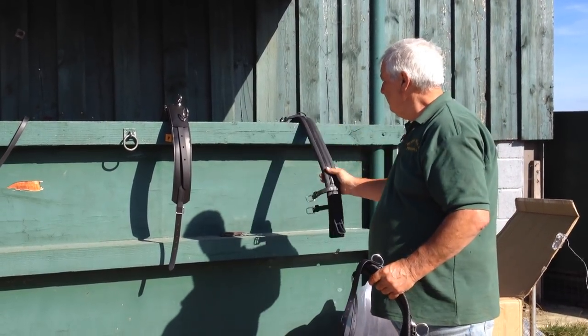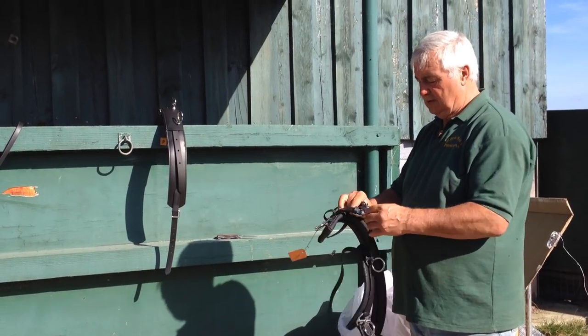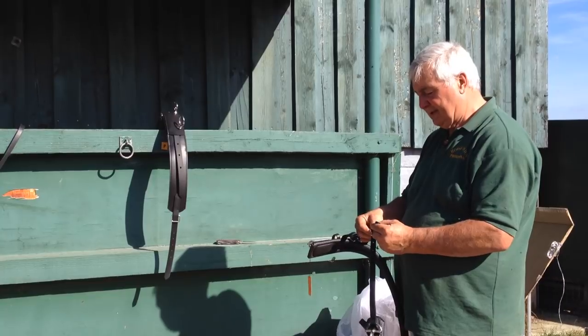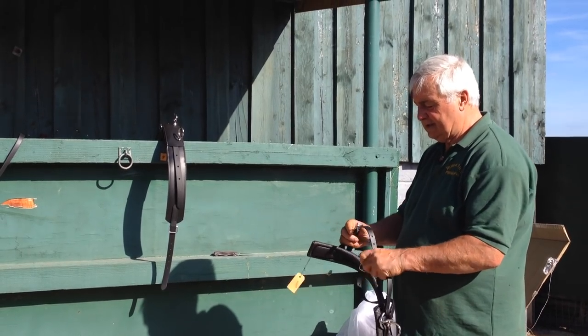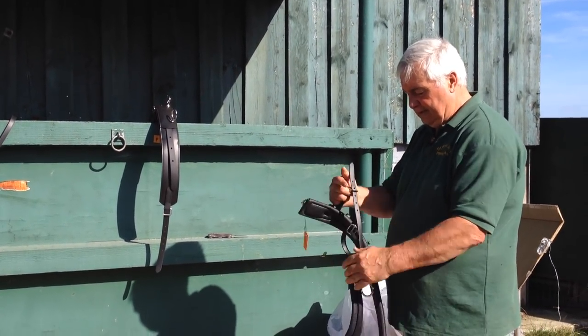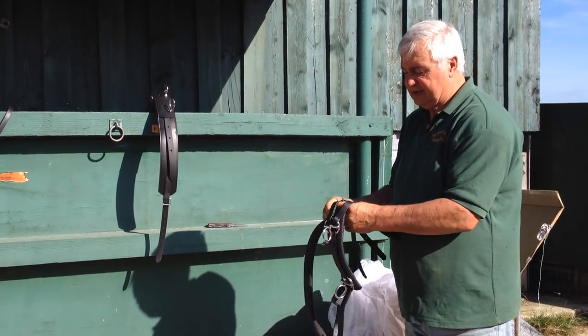So what I'm going to do is just put this one in here. You've got two buckles and two straps, so I go in like that. All I'm doing is putting them on the first or second hole because they're going to be adjusted. The second half of this film — part two — will be when it's fitted to the pony that it's been bought for.